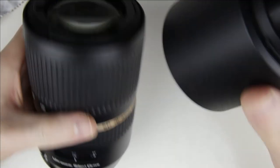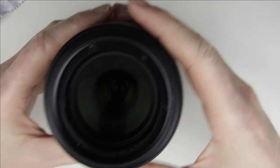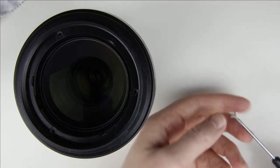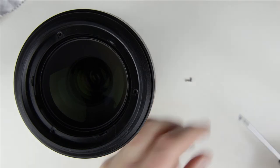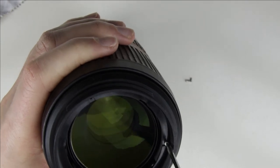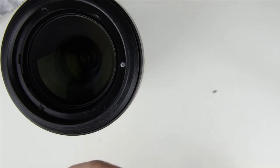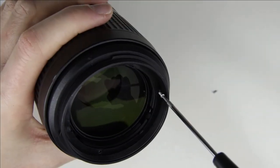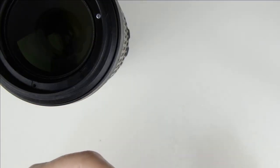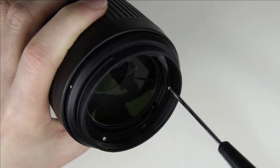The white dot on the front lens cover should be aligned with the center of the lens. Put back the screws.